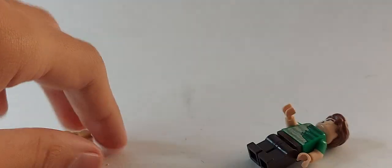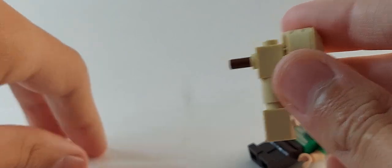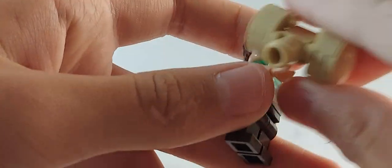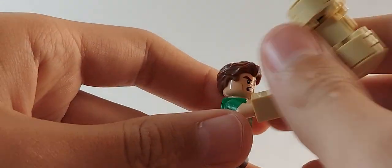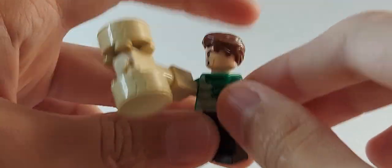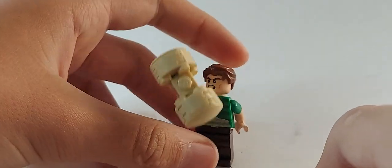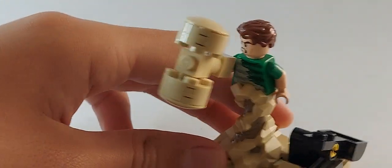The mallet looks really cool and you can barely see the brown pole inside. I didn't attach it to his hand directly because it doesn't look good that way — I prefer it held in his hand, referencing how Sandman has it in the Spider-Man comics. He does have some trouble standing on the base, but that is it for Sandman.